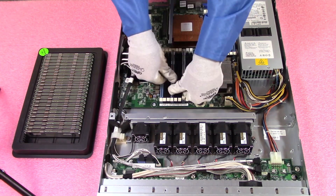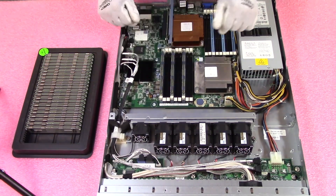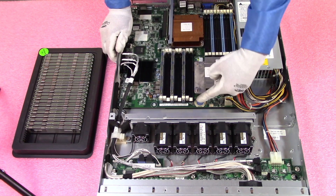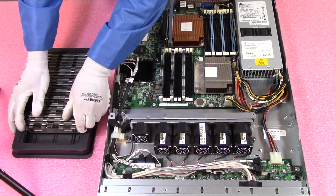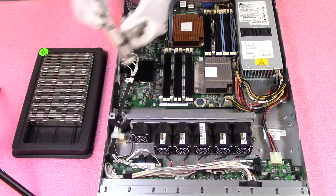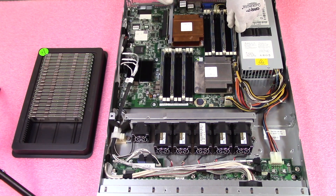If you were installing six modules, put them in all the blue slots as discussed. If you are maxing out with 32GB modules, you would put them in the blue slot and the second black slot — leaving the third slot on each channel empty, because again they're quad ranked. Let's go ahead and install them — and remember the key flips when you move to the other side.